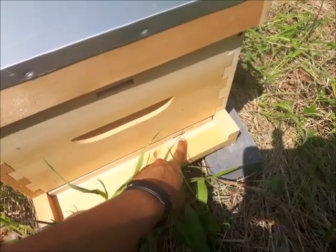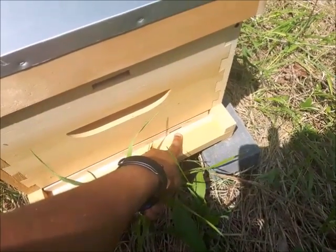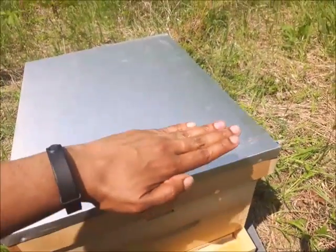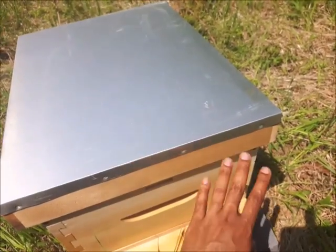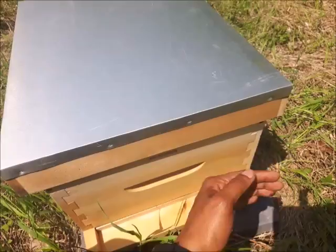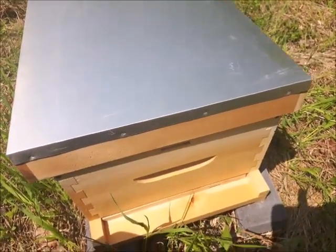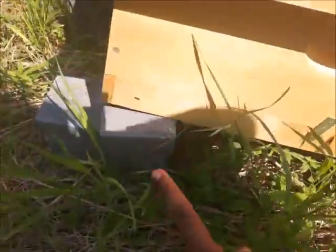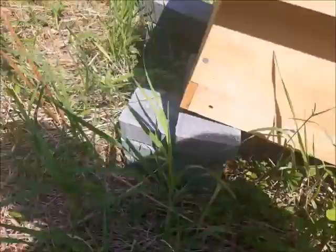The second thing that was wrong was the beehive was tilted backwards. I was thinking with the rain it was going to pour in and settle at the back, which would not be ideal. So I propped it up with one more brick — now it's sitting on three bricks.